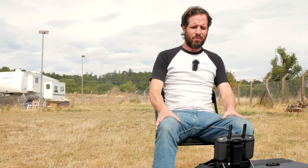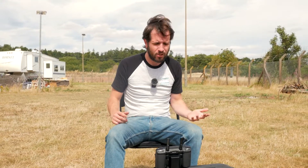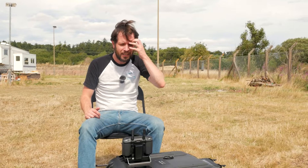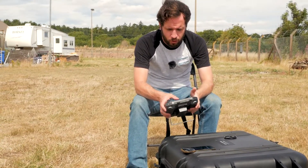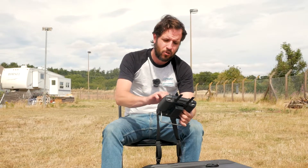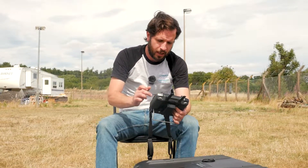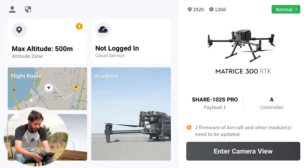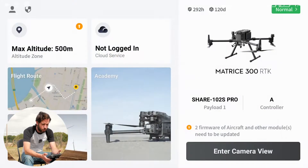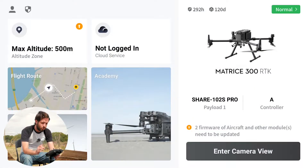So we're going to start some flight planning today. You can see I've got my little desk set up here — this is known as the field desk at Edinburgh's own company. We're going to record the screen so you can follow what we're doing. Pilot 2 is installed on our M300, so we're just clicking into the Pilot 2 system.